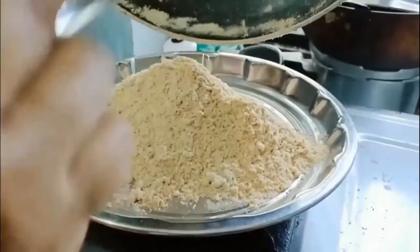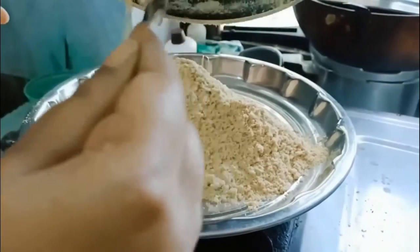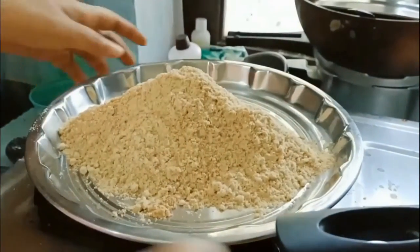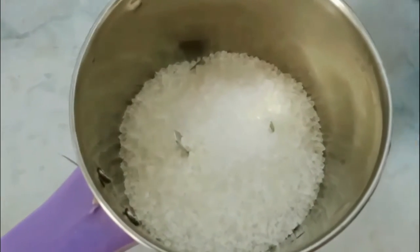Make sure you use a spoon because the wheat flour and the almonds might be hot and you may burn yourself. You can use a fan to cool them to a handleable heat, mixing them continuously with the spoon.